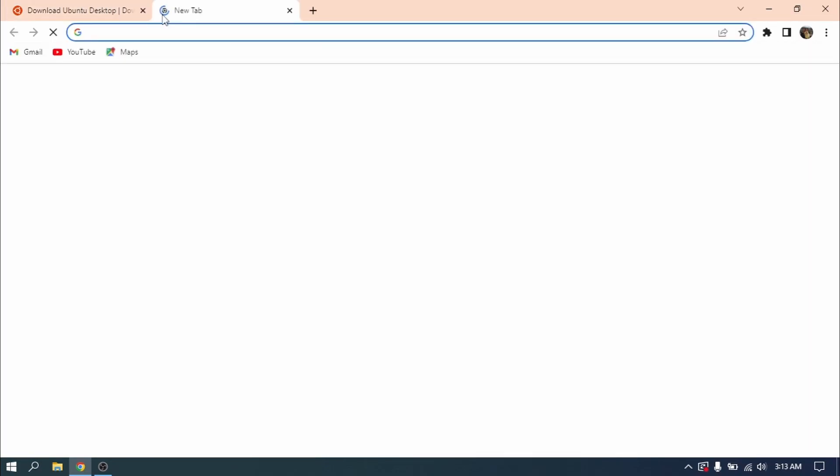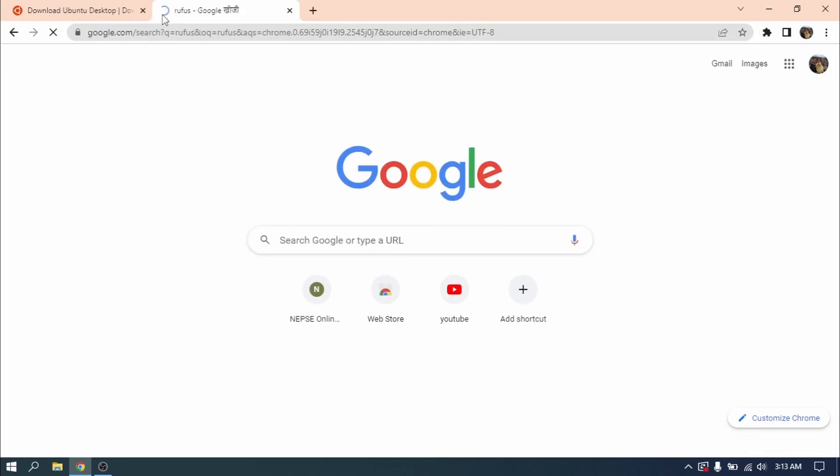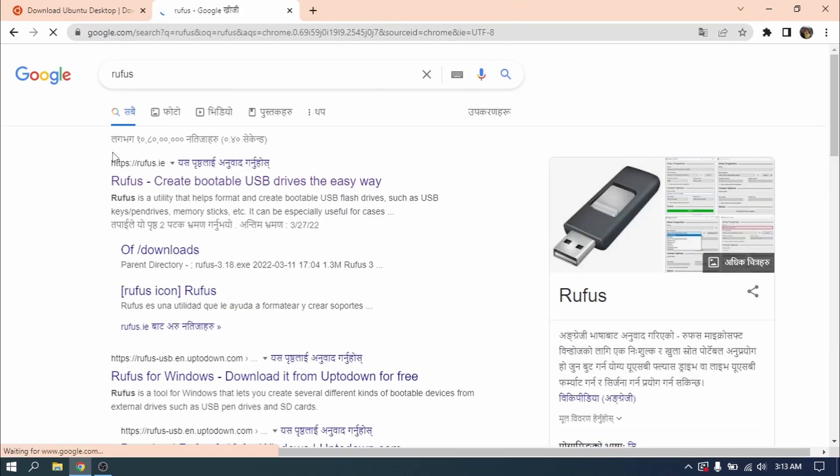Now open another tab and search for Rufus. Click on the first link and download the latest version of Rufus. We need Rufus to make a bootable USB of Ubuntu.